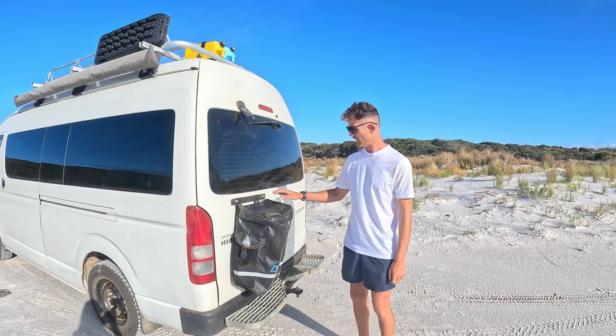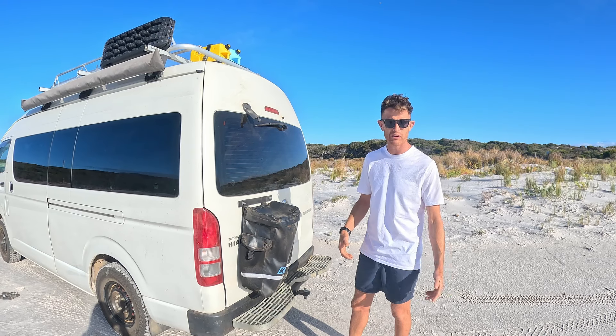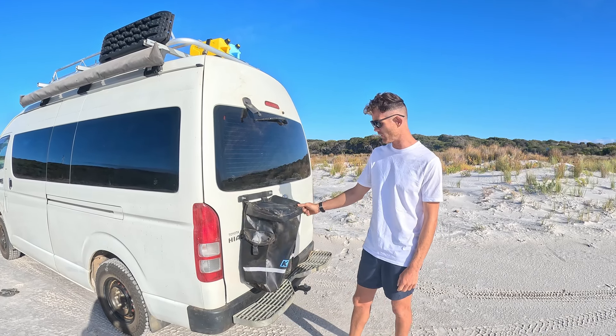I also fitted a dirty bag to the back — just put a bit of aluminium on there. And if we've got a bin full in the van, or if we pick up litter or anything like that, we can always just chuck it in the back here, and it's been brilliant.